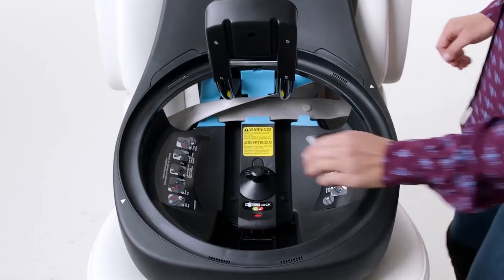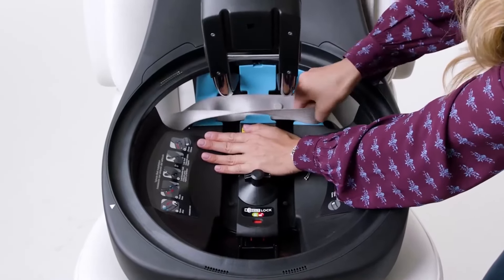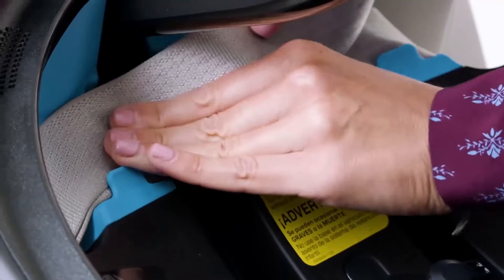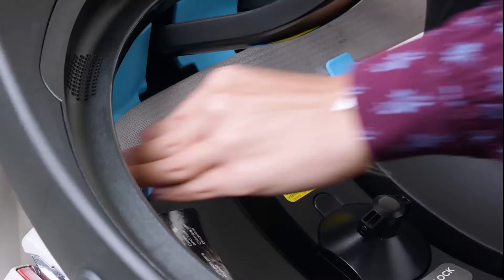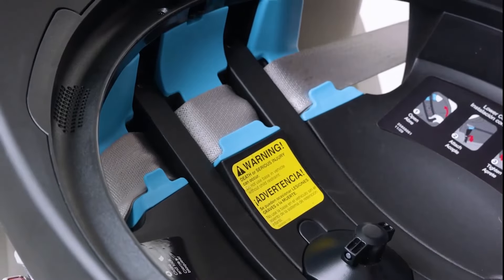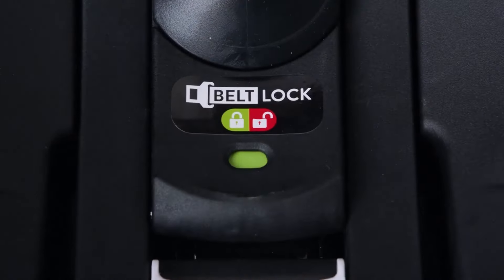While using one hand to push firmly on the base, use your other hand to pull the shoulder belt from the center of the base to tighten the seatbelt. Position the shoulder belt underneath the blue tabs in the belt path. Using both hands, push down on the Lock Strong belt tensioner. The indicator will turn green when the Lock Strong is fully closed.